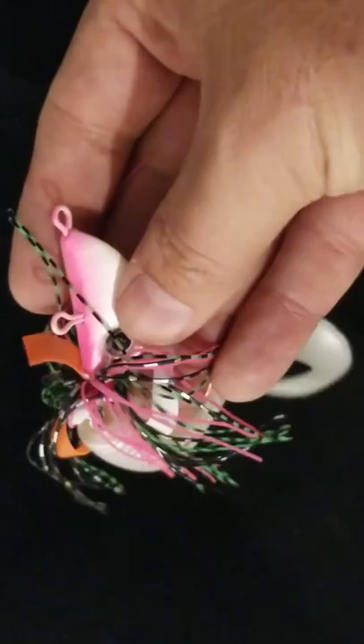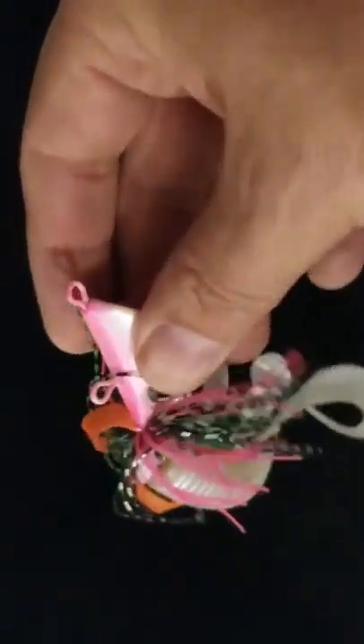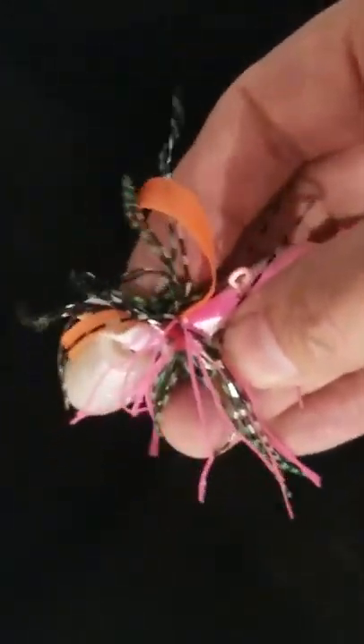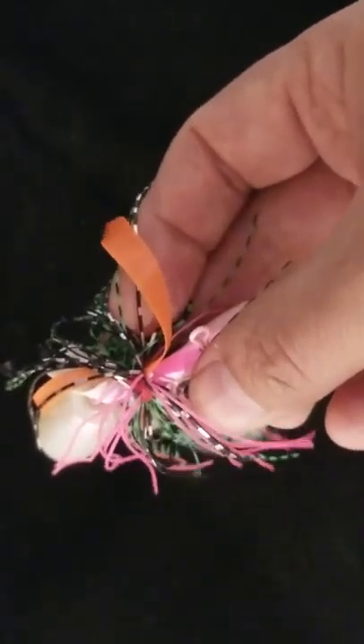If your spros aren't working or if your live bait isn't moving or acting well, you try one of these. It gives a presentation with a lot of action — it's just a really good presentation. I'll see you guys on the water. You have a good one.